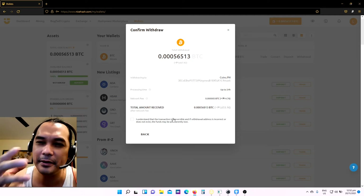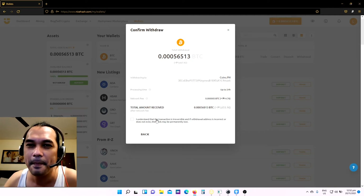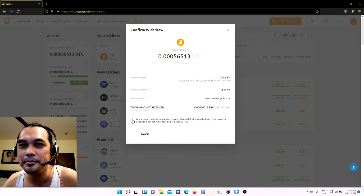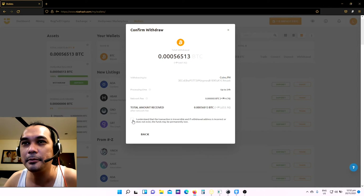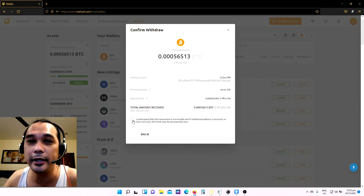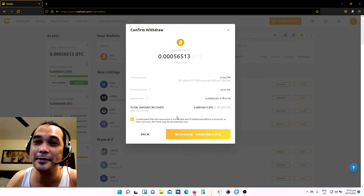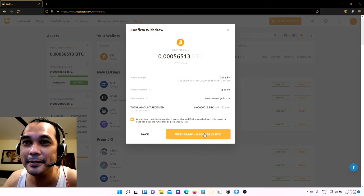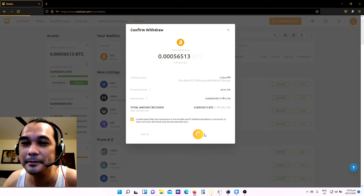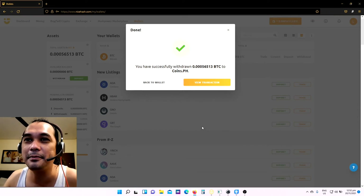Because if I'm not mistaken, this is not retrievable in case you made the wrong input of your coins.ph Bitcoin address. So just click 'I understand.' By the way, guys, this is my very first time to withdraw. Let's click withdraw. 'You have successfully withdrawn to coins.ph.'